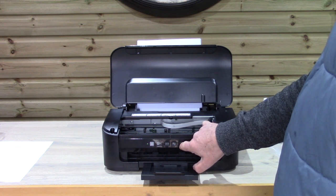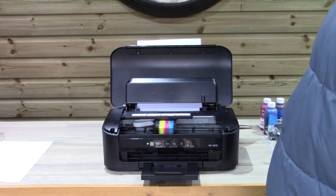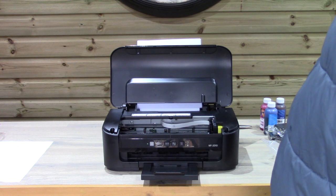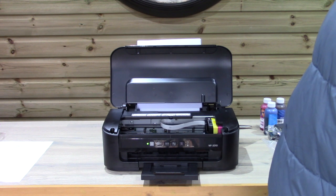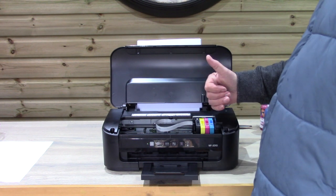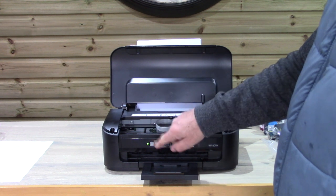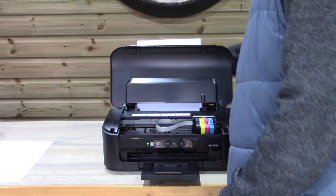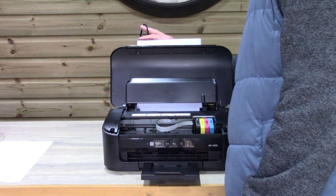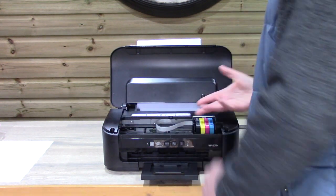Hold the button for about ten seconds and you should get movement from the carriage. Sometimes when the cartridges are full it tucks itself back under, which is a bit of a pain — other times it will park as it has done. If it keeps tucking back under and doesn't give you access to the cartridges, turn the printer off, turn it back on again, and when it's working pull the power lead out the back of the printer so the carriage stops and you can freewheel it to get the cartridges out.